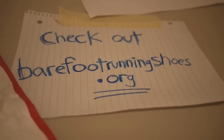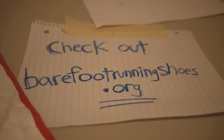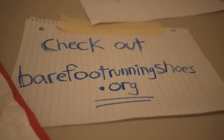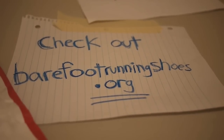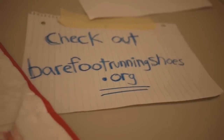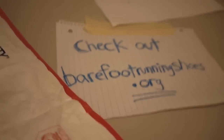Hello everyone and welcome back to another Barefoot Running Shoes video. Today we have the unboxing of some Invisible Shoes. Today's gonna be a little more unique because these shoes are a little different than your normal shoes. For one, as you notice, they don't come in a box — they come in an envelope.